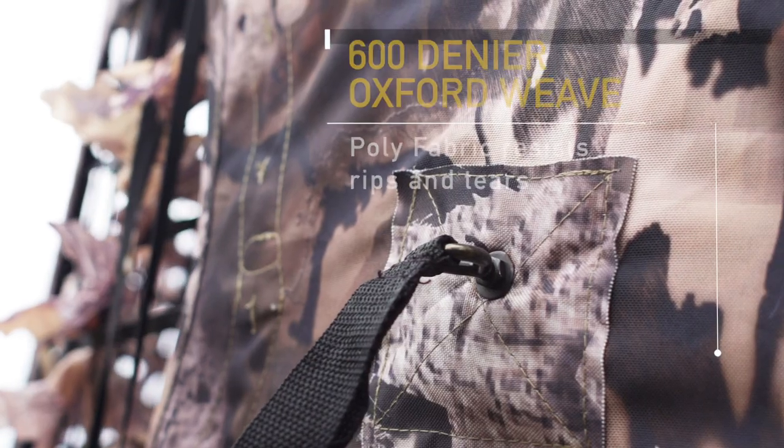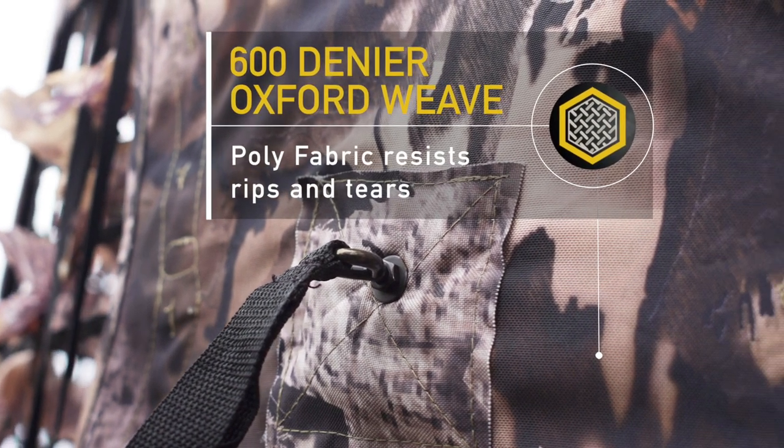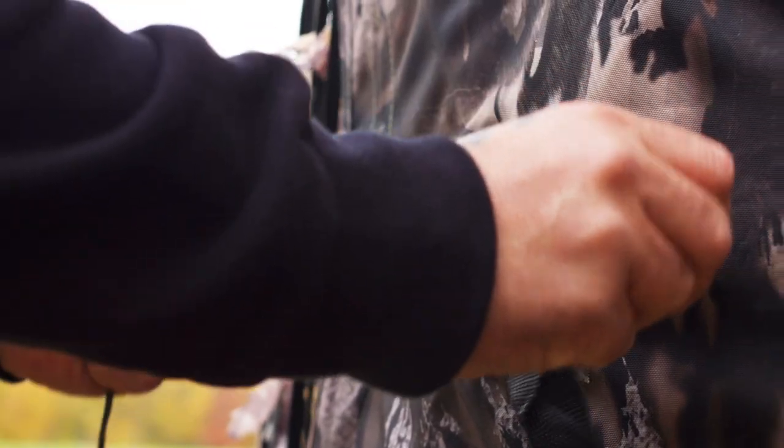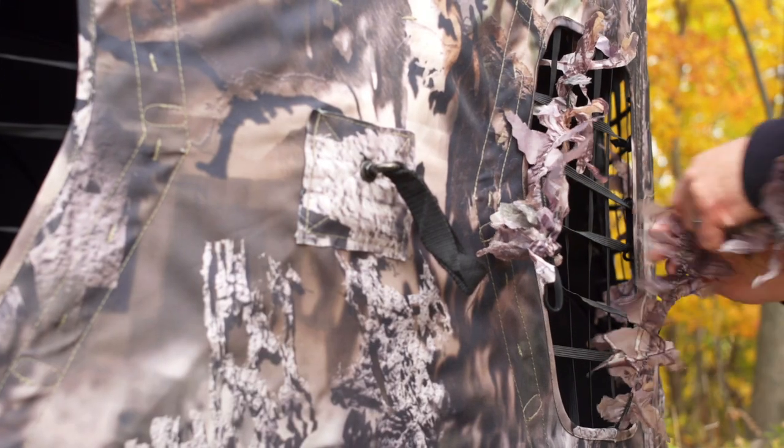In order to make the Mantis blinds what they needed to be, it was imperative that we use some of the best fabrics and raw goods available. We chose a 600 denier Oxford weave polyester. The Oxford weave is the same thing used in your car's airbags. The 600 denier means it's durable — it's like Kevlar. This blind's fabric is going to last. We wet print the camo instead of doing a heat transfer and coating, so it's not going to turn red, pink, or blue. We built it using technology and great new fabrics that will function and last for years.